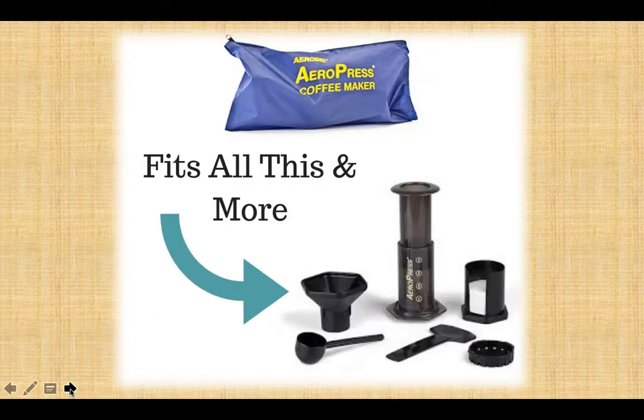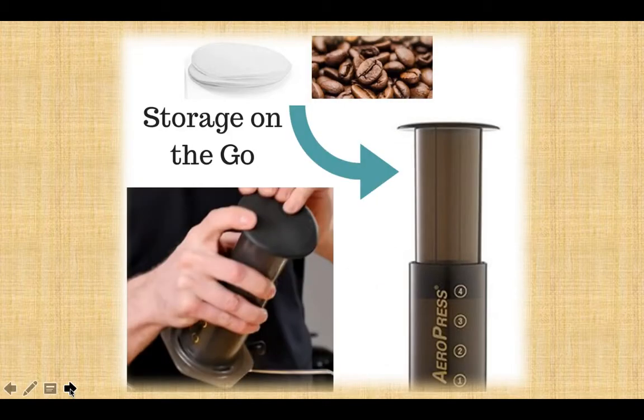The tote bag fits all of those things in — very neat and very tidy. And the Aeropress travel cap helps the plunger store your beans and your filters.